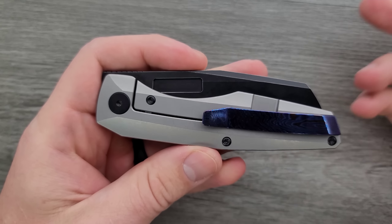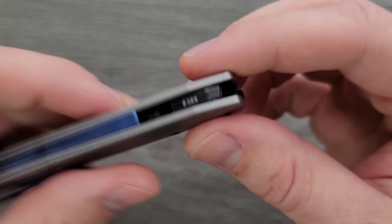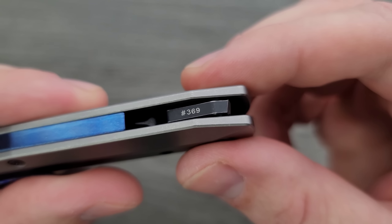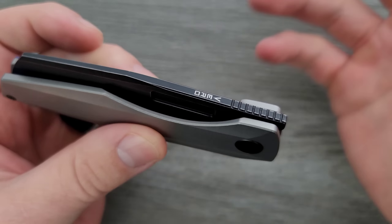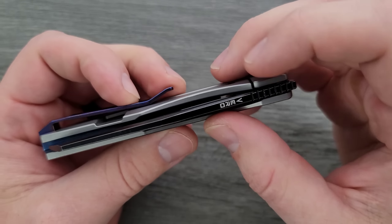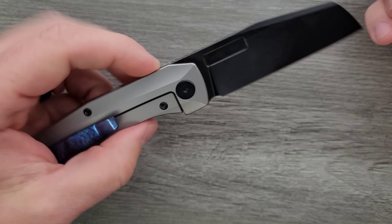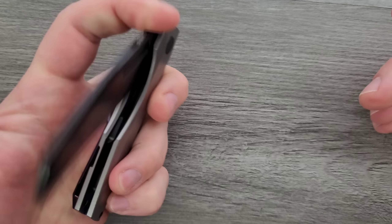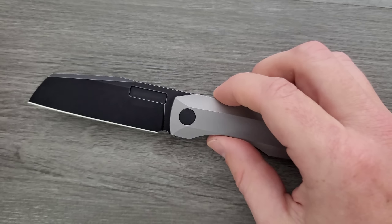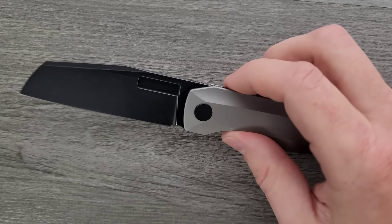Seating of everything looks good, and overall fit and finish is great. These are numbered — this one is $369. I love that he puts his maker's mark, his logo right there on the spine. There's nothing on the blade — no words or codes or anything like that. That's beautiful. We get to enjoy the look of it, which is what makes Veros stand out because they have a different aesthetic.